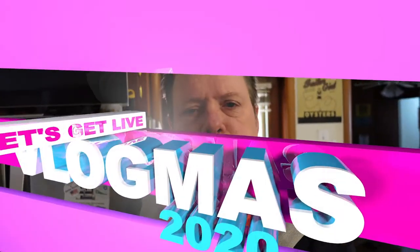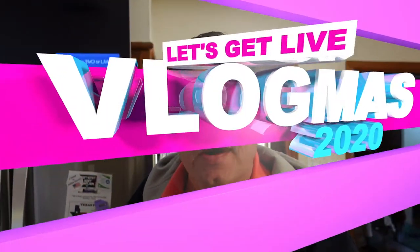Hey guys, it's Vlogmas, Christmas Eve. How's everybody doing? I got a request from my wife to make my cheesecake for tomorrow, which is made in the Instant Pot.